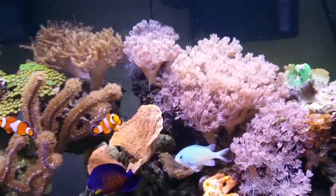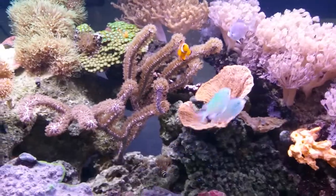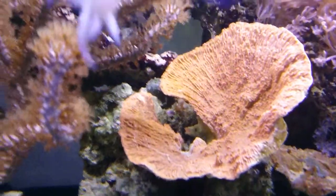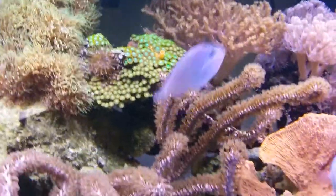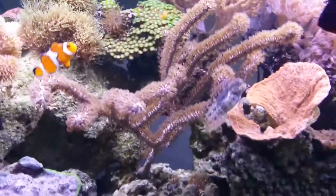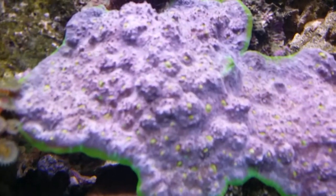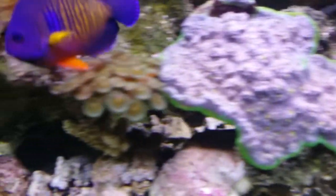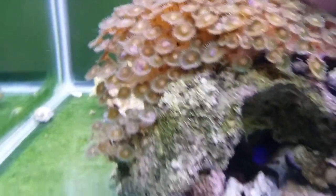Overall the tank is doing pretty good — the fish are pretty active, they like being out. I did add, as you can see, this very pretty orange montipora cap that I love, and as always my very beautiful gorgonian in the middle just doing its thing. The watermelon chalice is still doing very well — just wanted to get a close-up so you can see the beautiful color on it. Everything is really doing well in this tank.